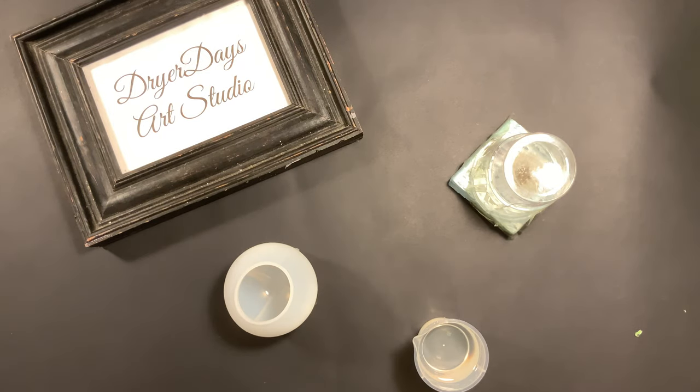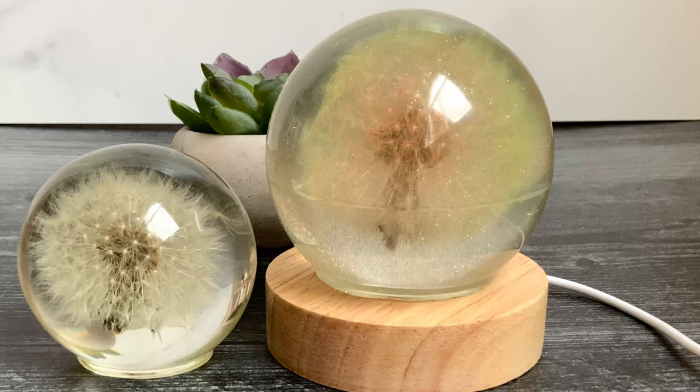We have an 80-millimeter base that goes with these to make this a little LED light, like you saw in the beginning — I'll show you more video of it later. I did make two of these: one with the white dandelion, which is the one we're working on here, and another one with a multicolored dandelion that I'm going to do a video for my patrons on.